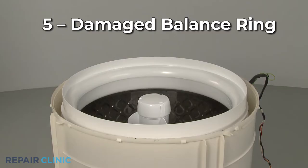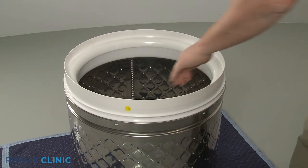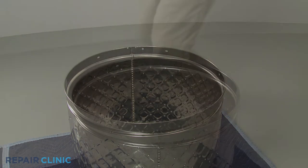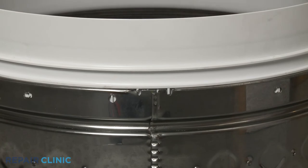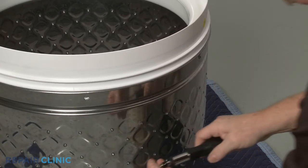Some top load washers have a balance ring on top of the inner tub to counter the force of the spin cycle. The ring is filled with fluid, which helps to dampen the vibration of the washer. If the ring is damaged, the fluid may leak out, causing the tub to vibrate or shake during operation. If the ring has little or no fluid left in it, you should replace the ring with a new one.